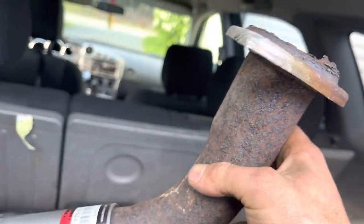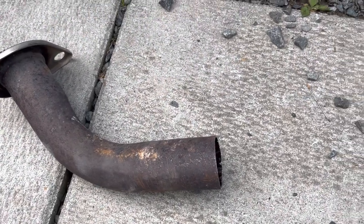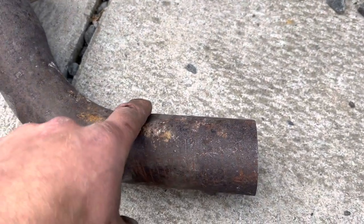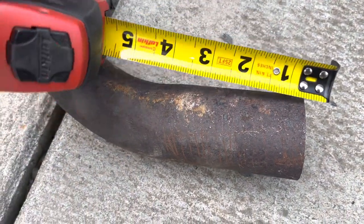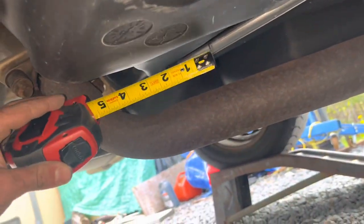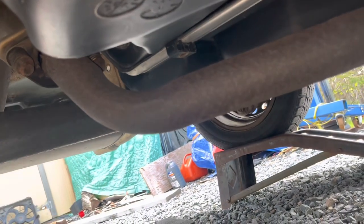I'll need a new flange gasket as well, but that's very minor. The easiest way to go about this would be right about where the bend stops — so about four inches. Then we'll come over here and measure four inches from that crease, and then we're going to draw a line.